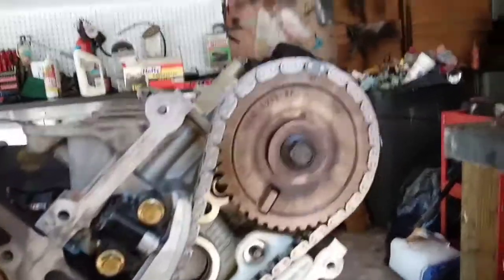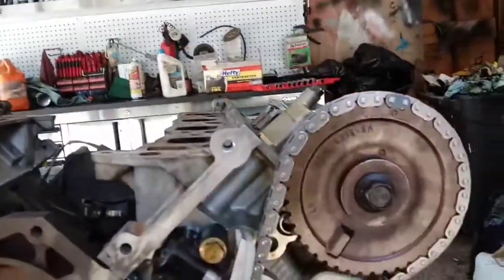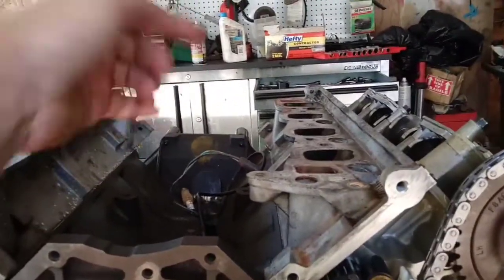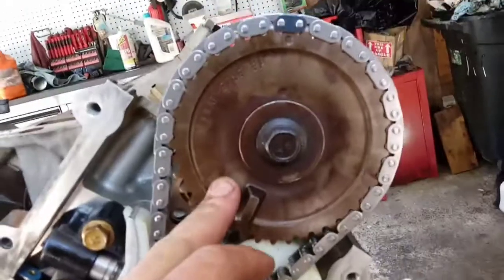So then you come over here to the left-hand bank. The reason this is the left-hand bank, even though it's on my right-hand side, is because you tell banks by sitting in the driver's seat of the vehicle. So if you were sitting in the driver's seat, you'd be back here facing me. This would be your left bank; this would be your right bank. You've got a left-hand mark on this cam gear.